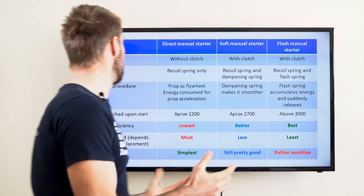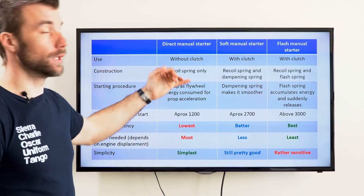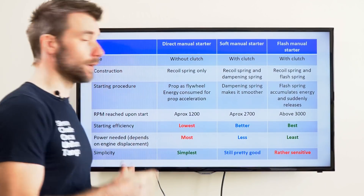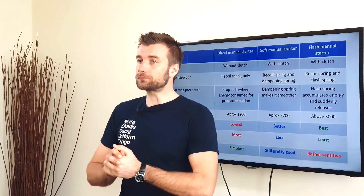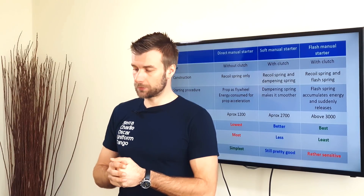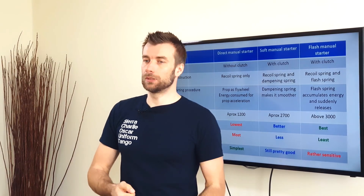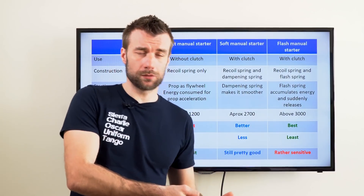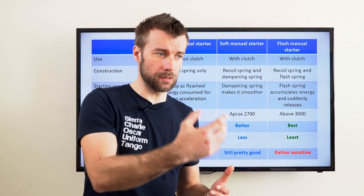There is a difference in the main construction and use. Direct manual starters are used for engines without clutch, while soft manual starters and flash manual starters are used for engines with clutch. The most simple one is the direct manual starter — the rope is directly connected with the flywheel and the prop, so as you start pulling you immediately feel the resistance of the engine, the weight of the flywheel, piston, and propeller.